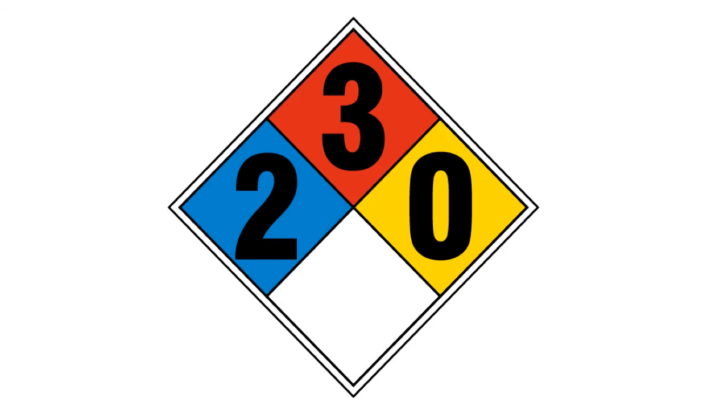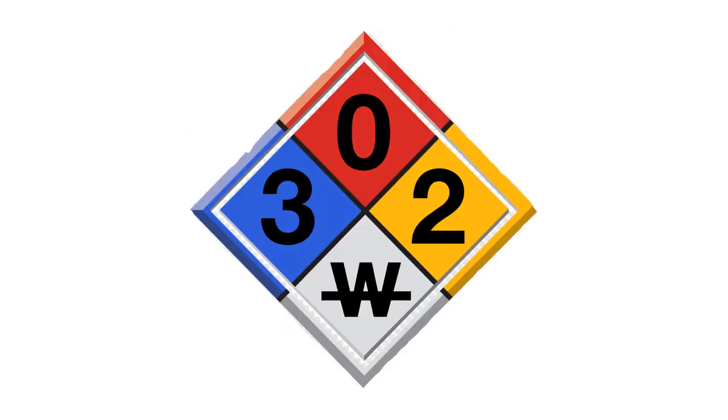Here's one more. It has a W with a line through it — don't mix it with water because it will react very violently. It's not flammable. It has a health rating of three, which is pretty serious — it might not kill you, but it might. And a two for yellow, meaning it's pretty stable at normal conditions, but if heated to high temperatures it would become unstable.